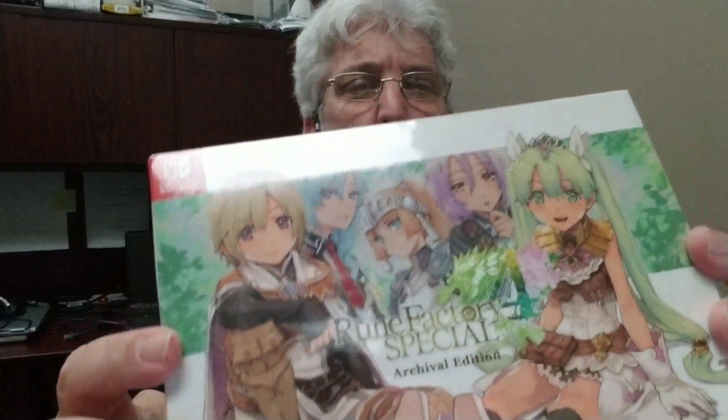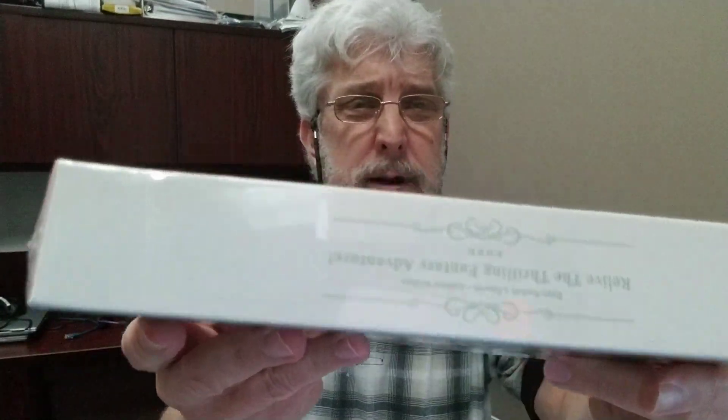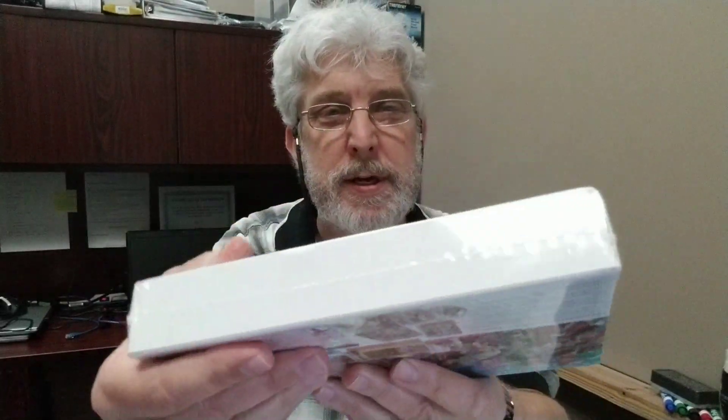Special Archival Edition, pardon me. See, it's cool, huh? It's a box, got some nice artwork on the back, you know, sides. Can you read it? It might be backwards — I don't know, I'm using the front camera.